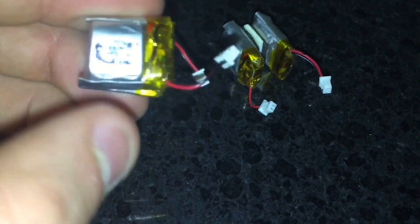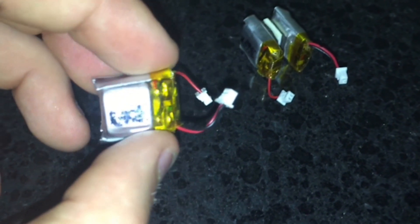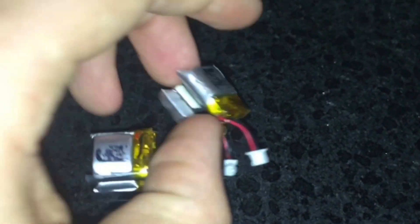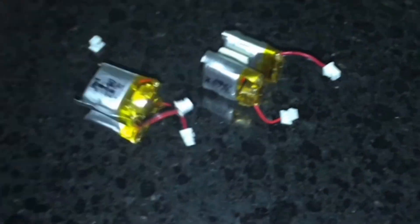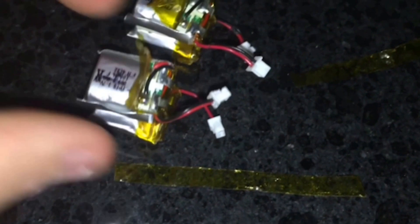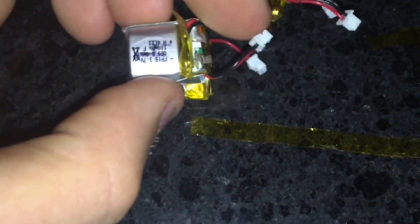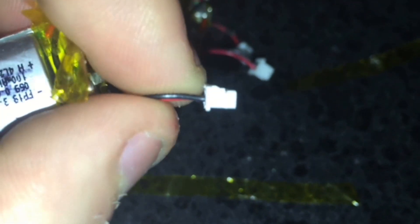Now that all four are completely charged, we're going to go ahead and take off the Kapton tape. For you that would be number two and number four — just take off the Kapton tape around it. So now you can see we have the Kapton tape pulled back on both of these.